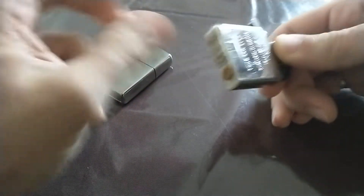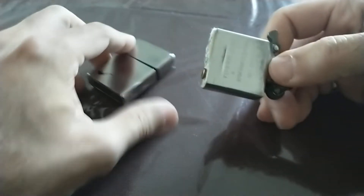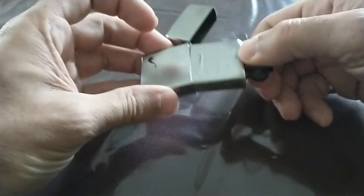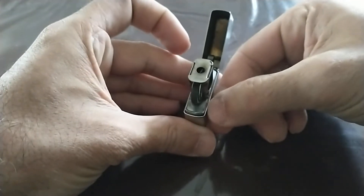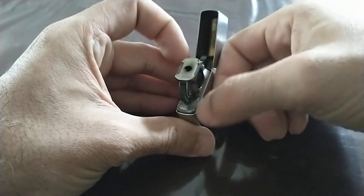The main reason is because there's a gap between the casing and the housing of the lighter.